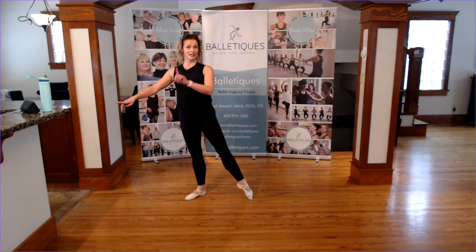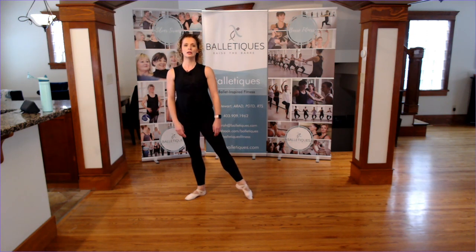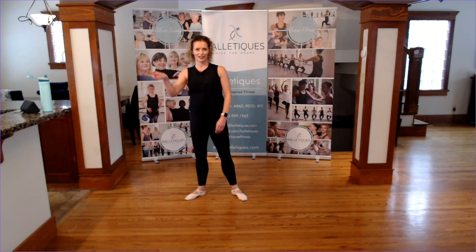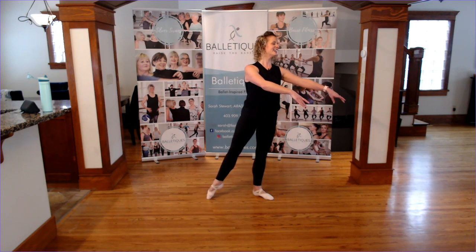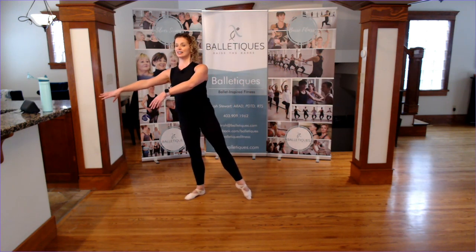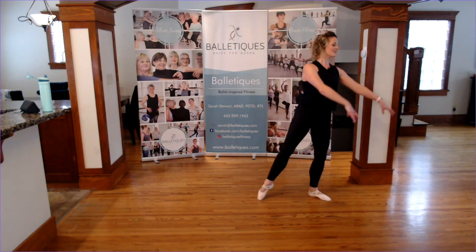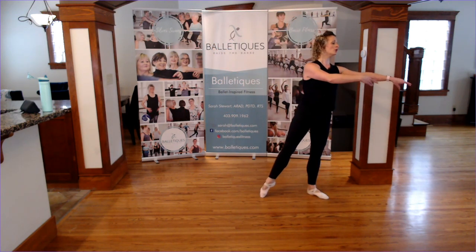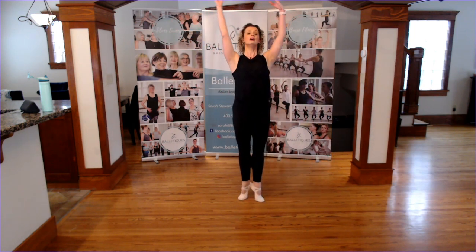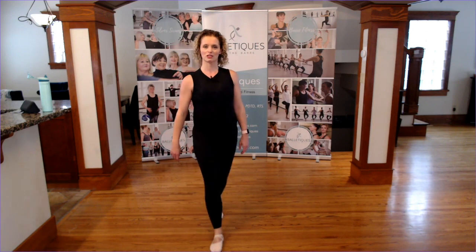We're then going to add, if you want to, a whoosh — a circular arm. You want to think of that roller coaster, loop-de-loop, all the way around. We're going to go two sways, stepping out as we just did, but the arms go up to the right, round to the left, down and out, swaying to the left, swaying to the right, loop-de-loop, uppity up, down and a down. I'm going to finish with some sways and a little port de bras at the end.